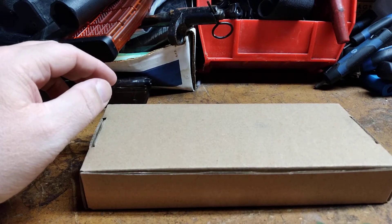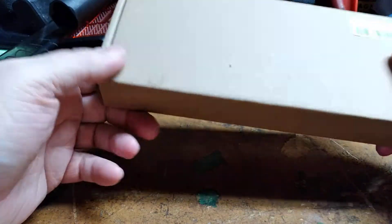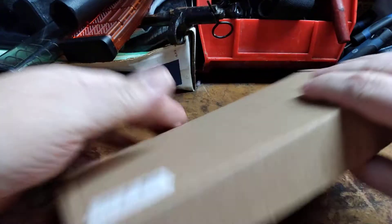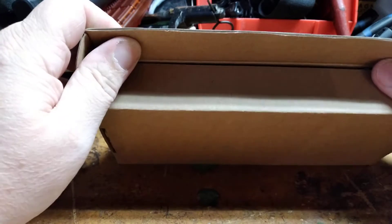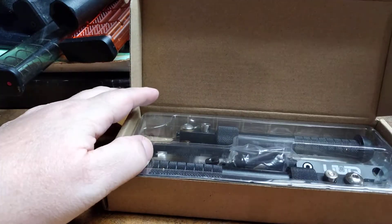Welcome back to our Tech and Daughters channel. We're going to talk about an Amazon product that I purchased — it wasn't sent to me.